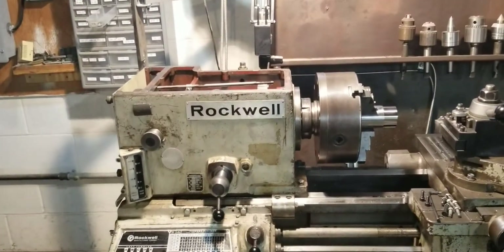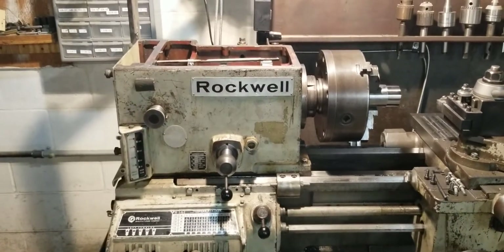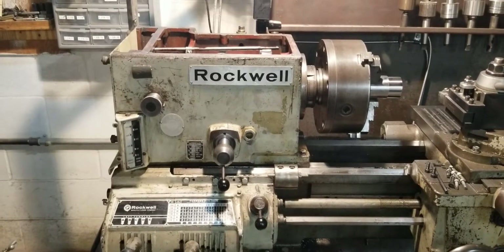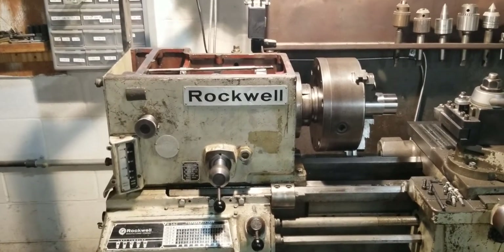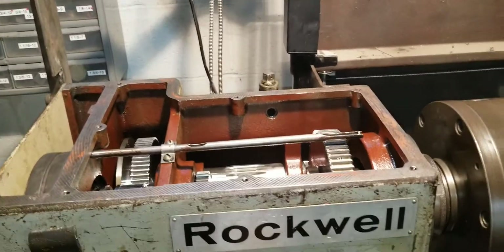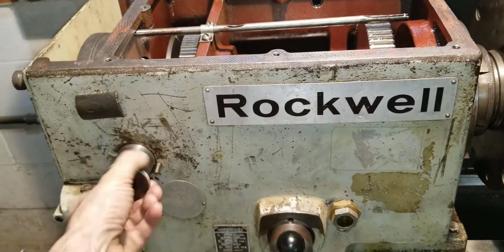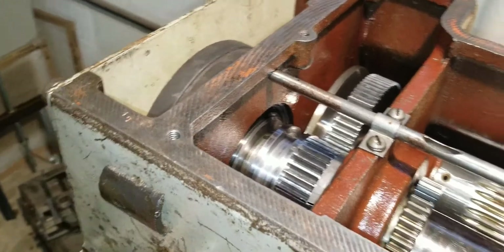We're here with the 1967 Rockwell lathe — I believe this is before Delta purchased them. I wanted to show how the back gear and direct drive works on this. We'll start out with direct drive. Right now it's in back gear, so I'm going to put it back into direct drive.